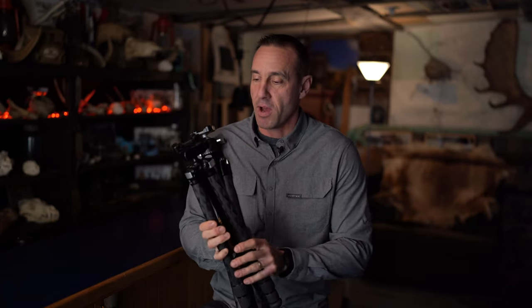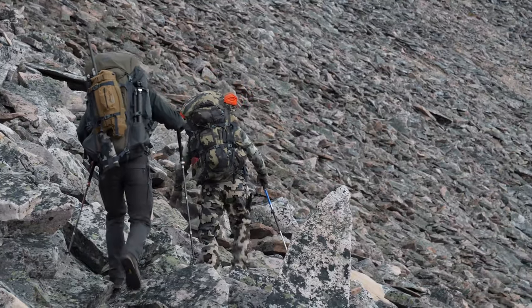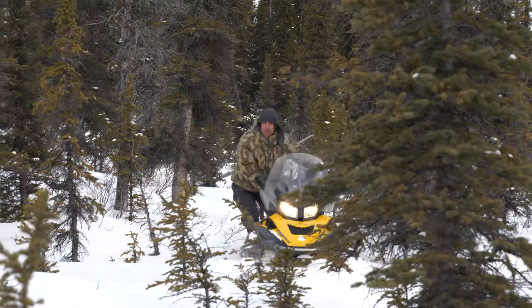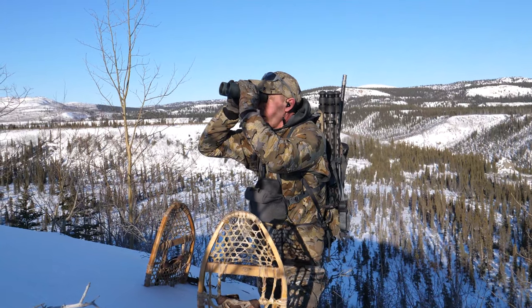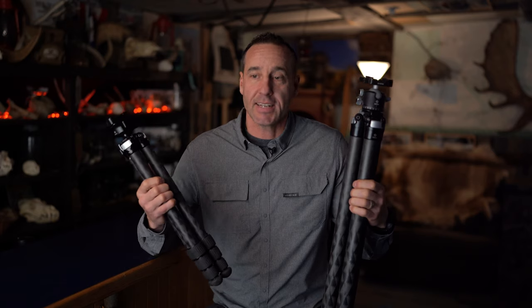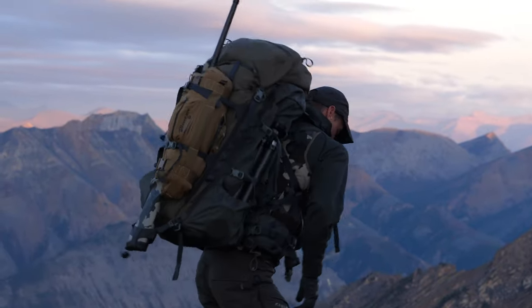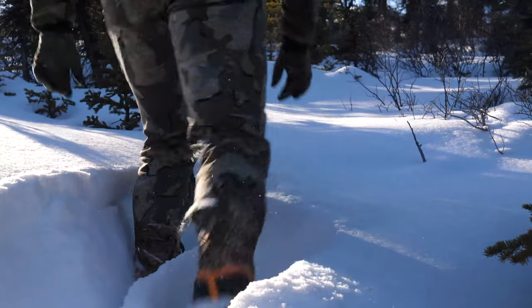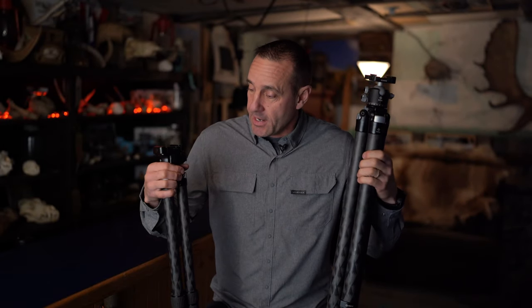I carry two of them as my go-to. I use the Ascend for mountain hunting and the Ultra Light for later season hunting — maybe not so much in a backpack scenario, but certainly if there's snow where I have to set up a tripod that could sink a foot or two. The Ultra Light is the one for that because it's a little bit longer at 25.5 inches versus the Ascend at 18.5. The Ascend is compact — I can throw it in my backpack and it's out of the way. The Ultra Light is a little bigger but still completely backpackable.